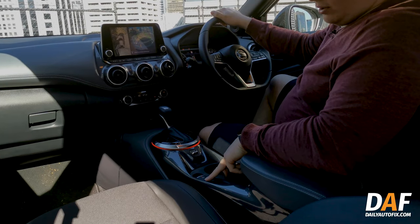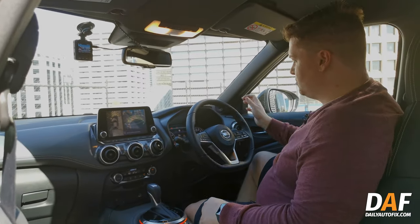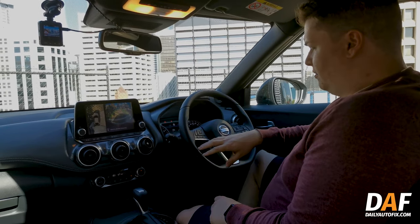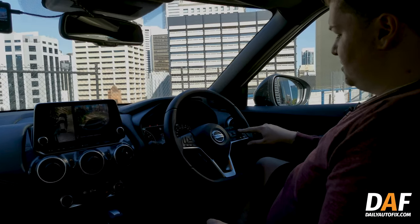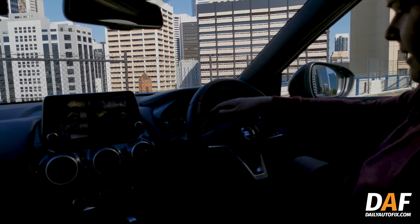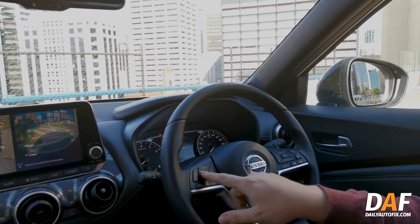You've got an electric park brake and auto hold, though I found I haven't really needed to use auto hold much at all, which is quite good. On the steering wheel you've got all your multimedia controls, your centre screen controls for the dash display, active cruise control, and speed limiter — fairly standard affair.